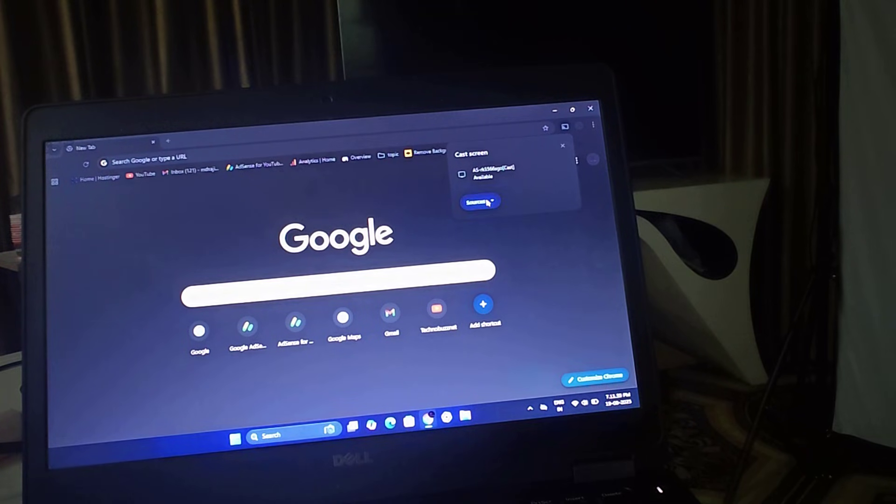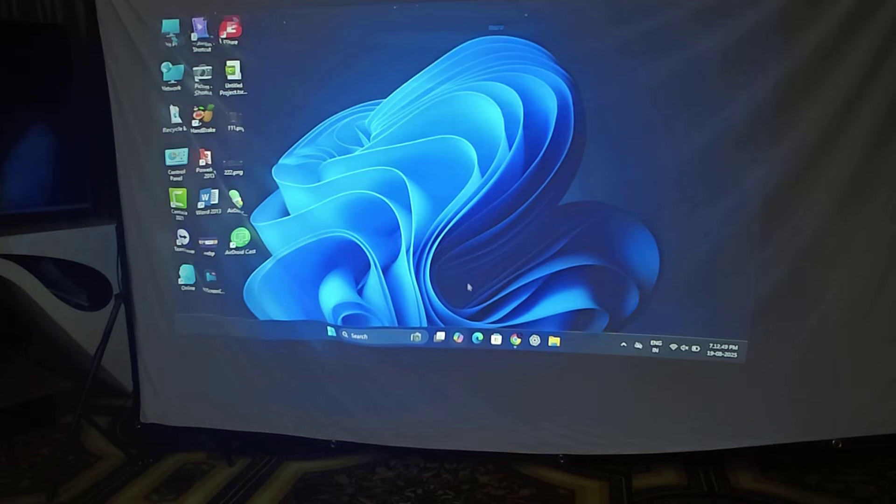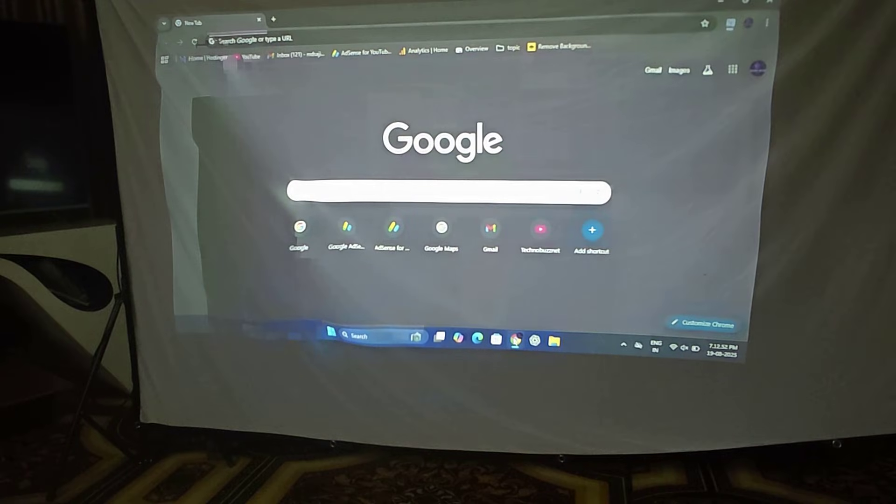That will display your whole screen. Then tap on this device and you can see your laptop screen on the big projector screen. You can watch any movies or anything you want.